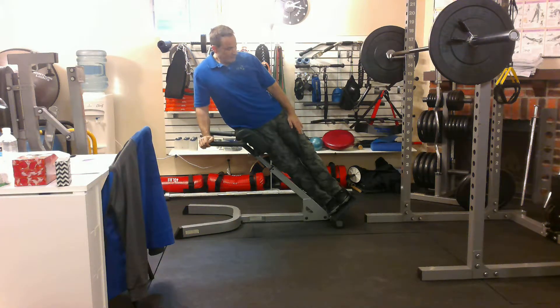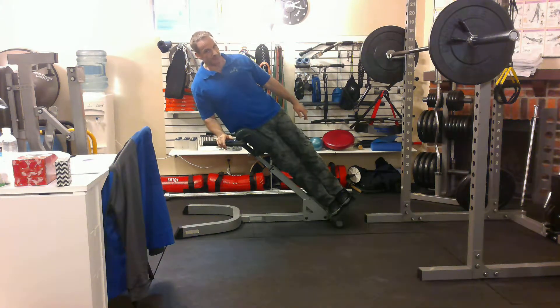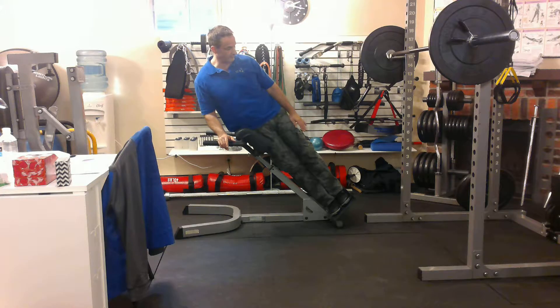Your feet — always when you're using this machine — make sure that your feet are pressed against the lip. There's a lip on the platform here. If you start down here and then you come down, you're going to slide up and it's going to scare you. It might even injure you. So make sure that your foot is firmly planted against the lip.